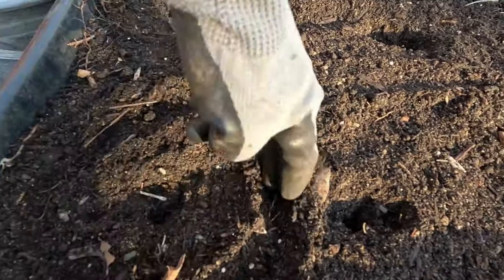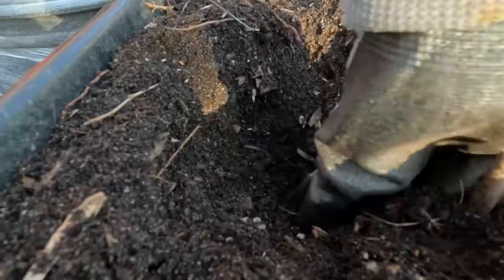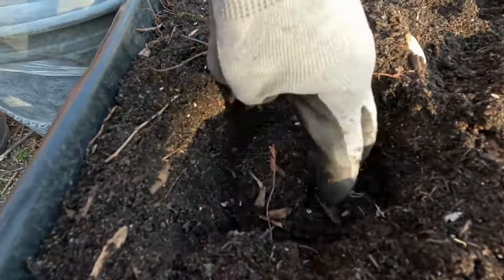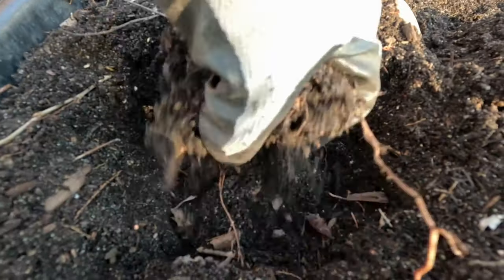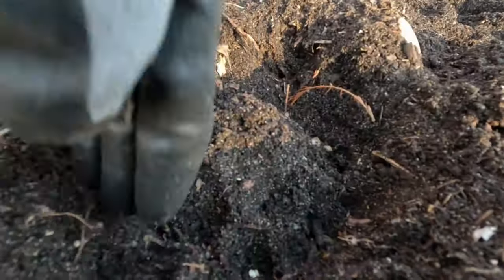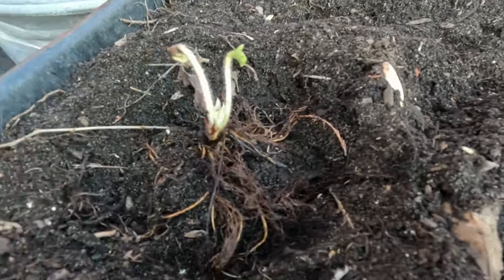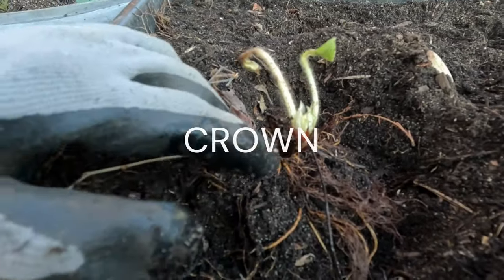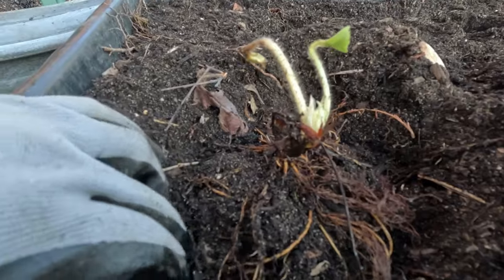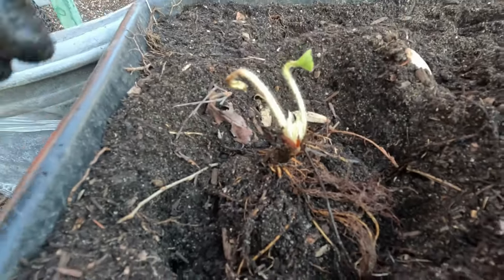We are ready to plant. Choose a location that gets at least six hours of sun — strawberries will produce in less sun but will make fewer berries and take longer to ripen. I will dig a hole nearly six inches deep and make a mound in the middle. We will spread the roots in all directions as evenly as possible, making the crown sit on the mound, then fill up the hole.